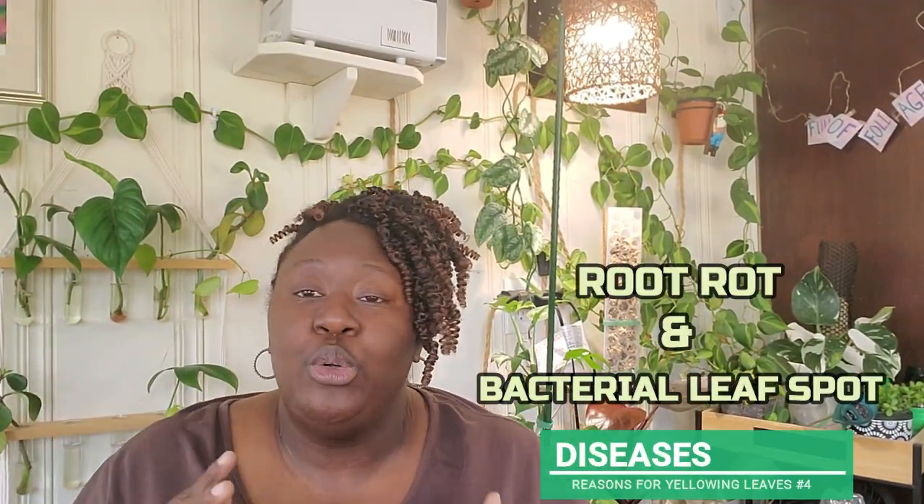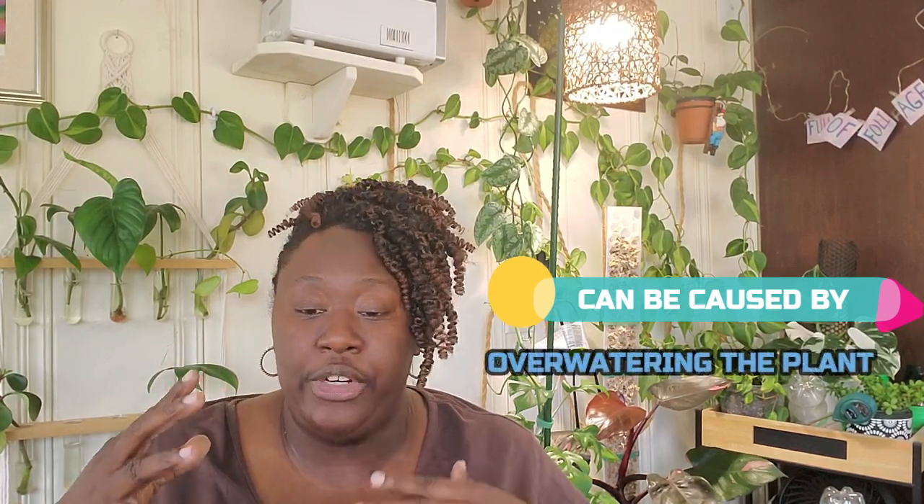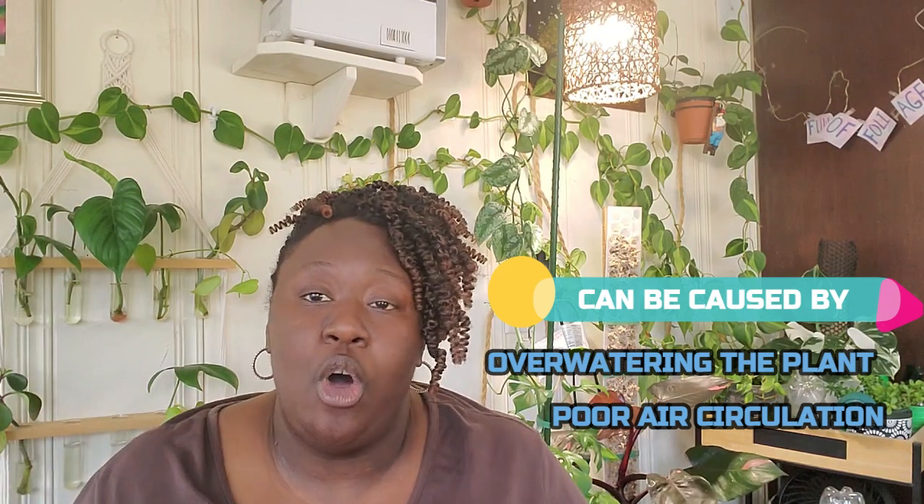Number four is diseases. Diseases such as root rot or bacterial leaf spot can cause yellowing of the leaves. These can be caused by environmental factors such as overwatering or poor air circulation. I recommend always using a fan to circulate the air in the room where you have your plants. You want to do your best to create that outside environment that plants are used to — when they're outside they have wind and air circulation — to help make a healthier plant.